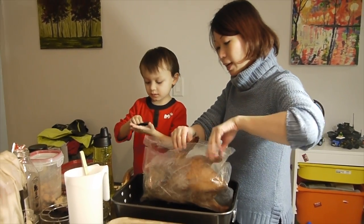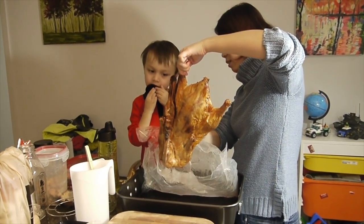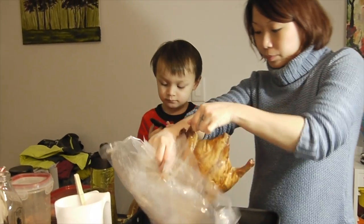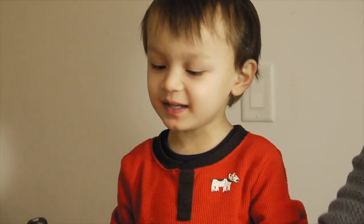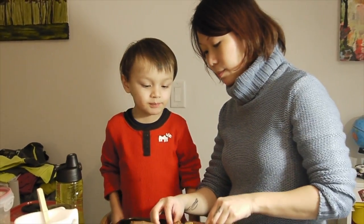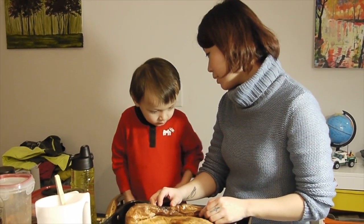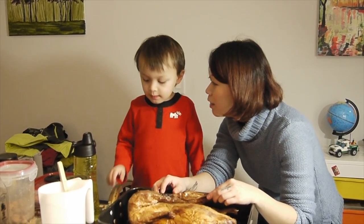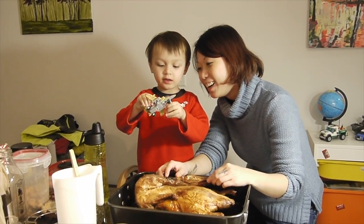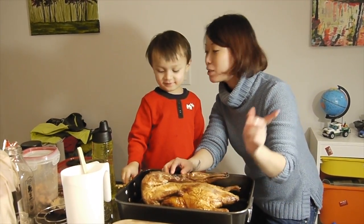How do you pull that out? Should we put it here? It's a Peking duck dinner! So you can help me — I'm just going to add some seasonings in there. How about you help me turn on the oven?